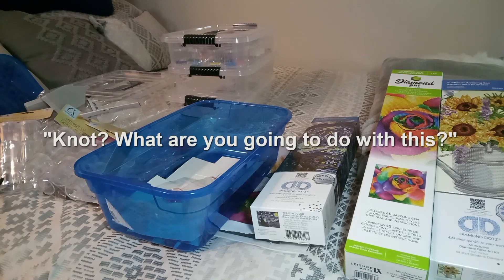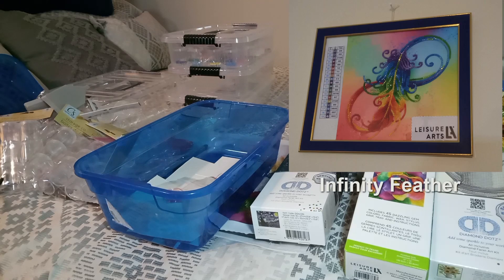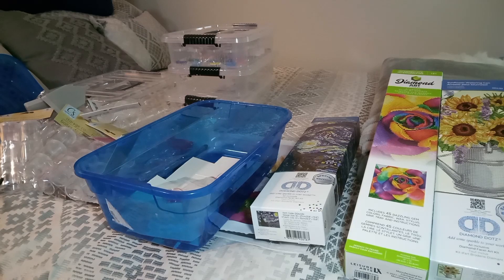Once I get the pieces done, I need to get some sealer — the bigger ones need to be sealed. The first little one I just framed it. One lady said if you put it behind glass you don't have to seal it, so I'll see if they start popping out. I doubt they will since they're held in pretty well.